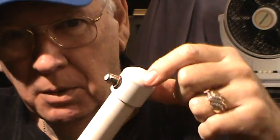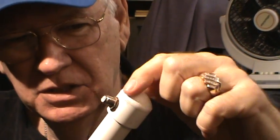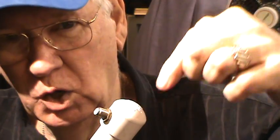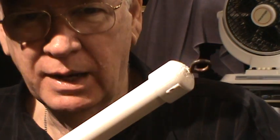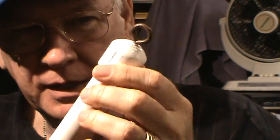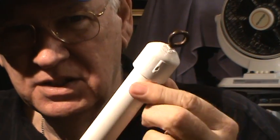If that doesn't work, I'll start by cutting just the top part of this cap right here and see if I can look down inside, see the back of the connector, and check if it's attached to anything — or if it's broken, or if there's nothing inside at all. That's a possibility.